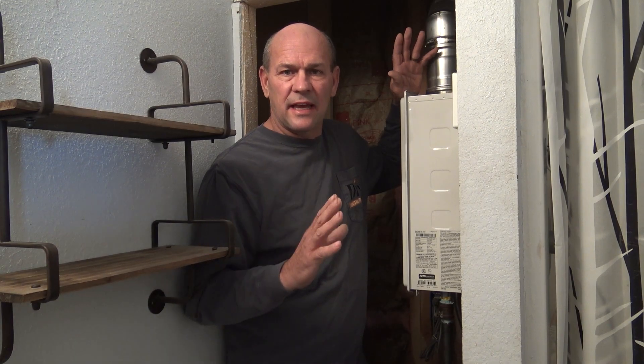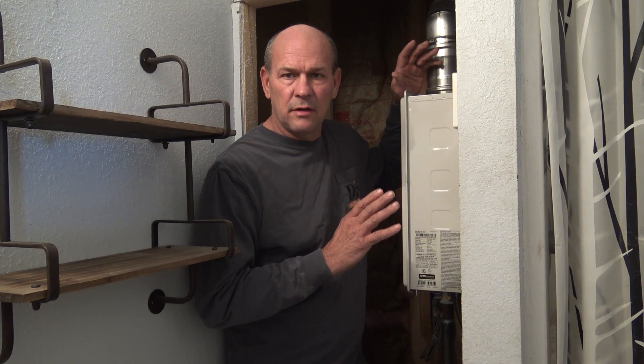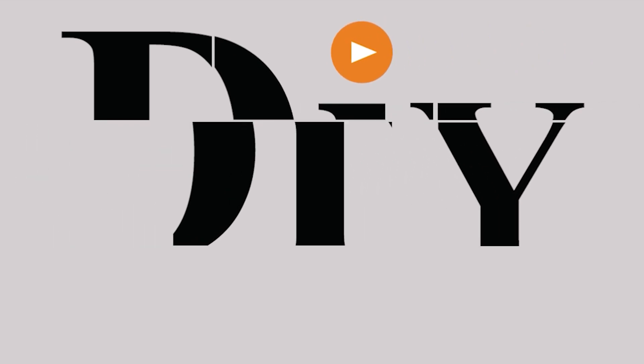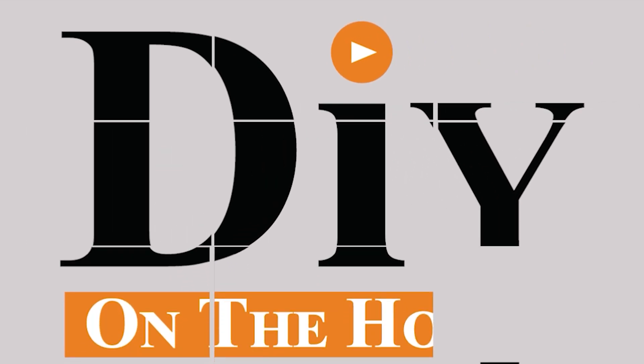Are you looking for a system that will descale your tankless water heater and just requires minimal maintenance? Watch today's video — I think I have an answer for you. Today I'm going to install a Nuvo water heater system.